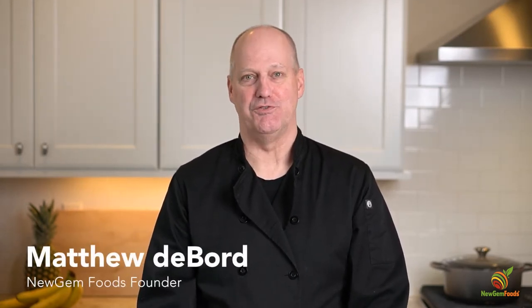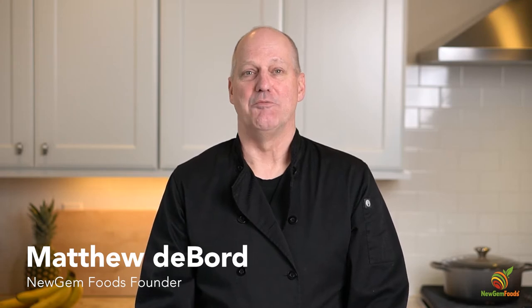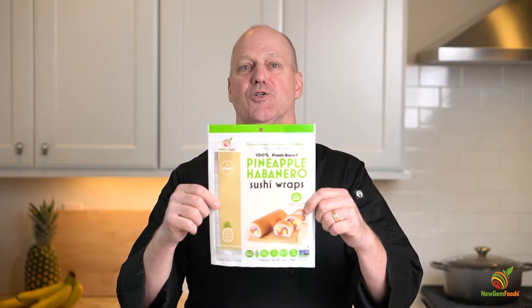Hello, my name is Matt. I'm the creator of New Gem Sushi Wraps. Today I'm going to show you how to make a delicious pineapple salmon roll using our pineapple habanero wrap.